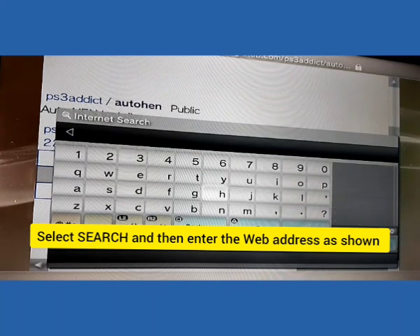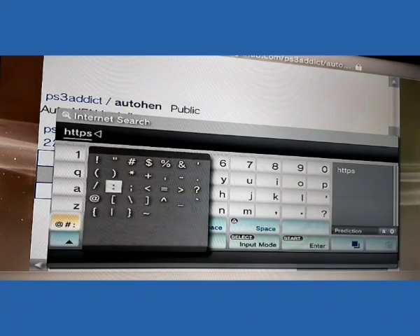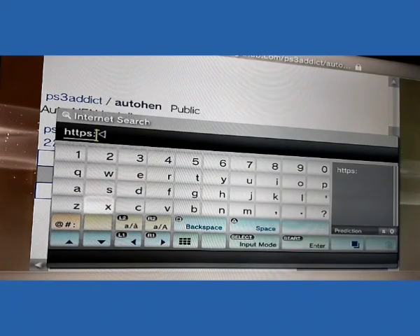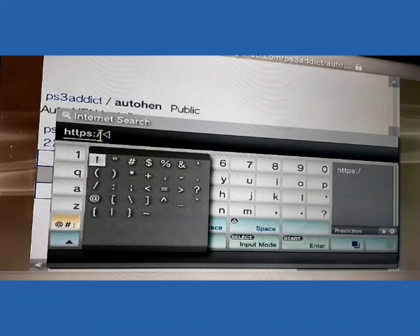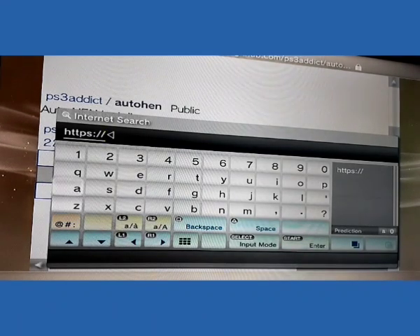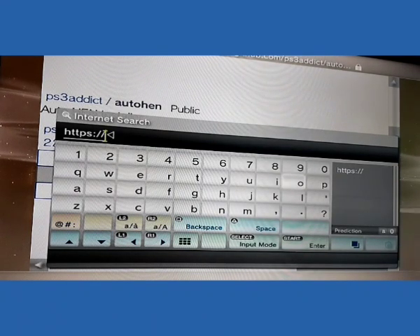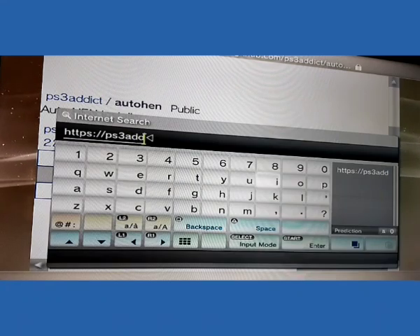Now I am going to search an address to install HEN. Write in the search option as https and double slash, then type in the address.